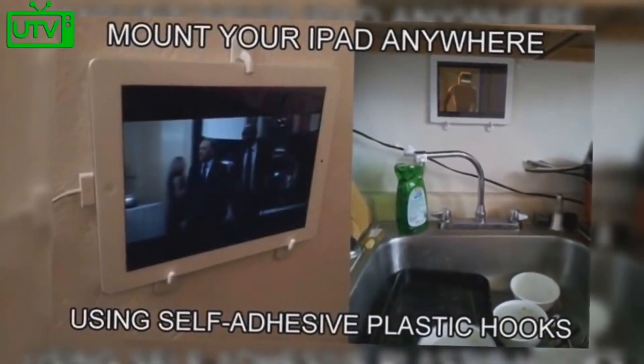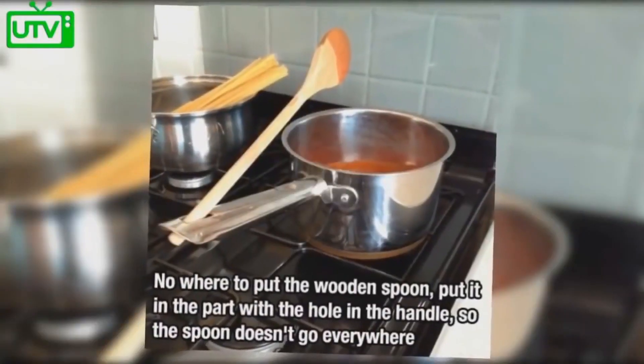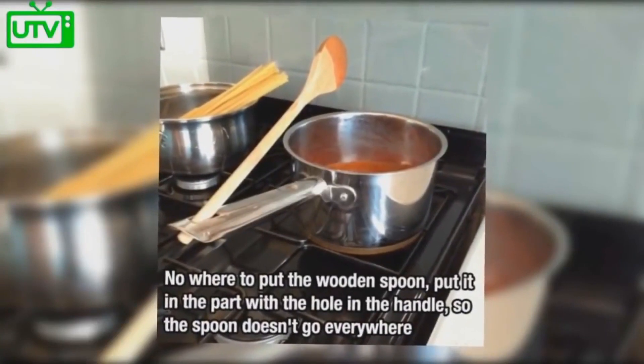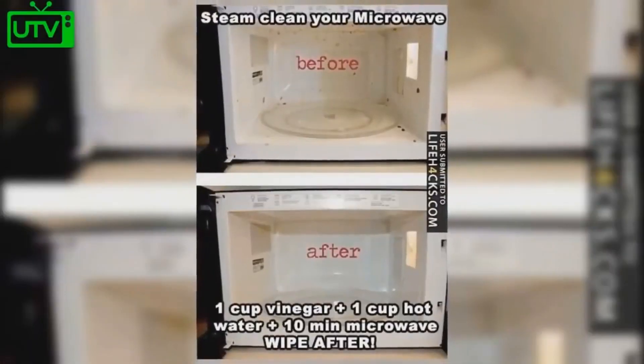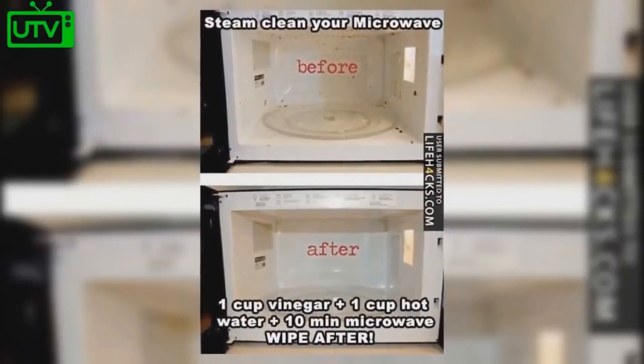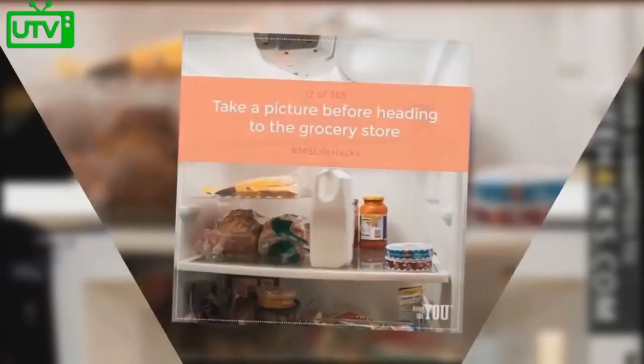Lock your iPod anywhere using a self-adhesive plastic hook. Do you have nowhere to put your wooden spoon? Put it in the hole in the handle of a pot so that the spoon doesn't go anywhere. To clean your microwave, fill one cup vinegar and one cup of hot water, place it in the microwave for 10 minutes, then wipe — it will be clean.